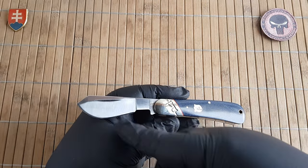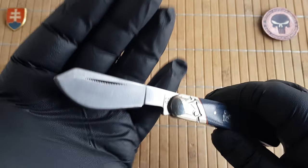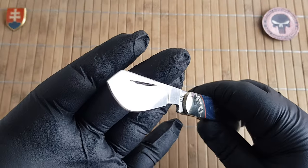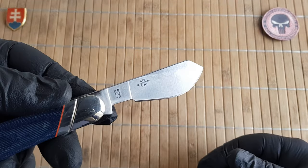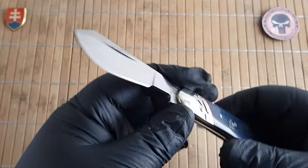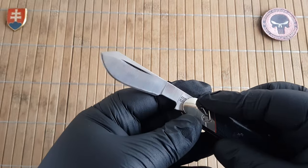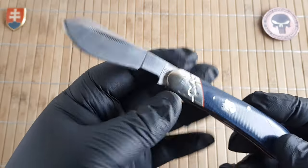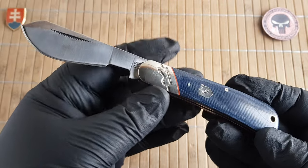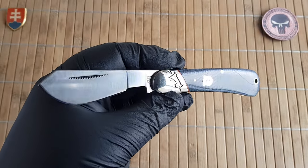It features a pronounced spoon-like whittled belly, almost like an exaggerated clip blade. Who knows for what purposes the knife was used — maybe for spreading jam or peanut butter on a sandwich, or cutting rope — but definitely a really nice and functional profile.